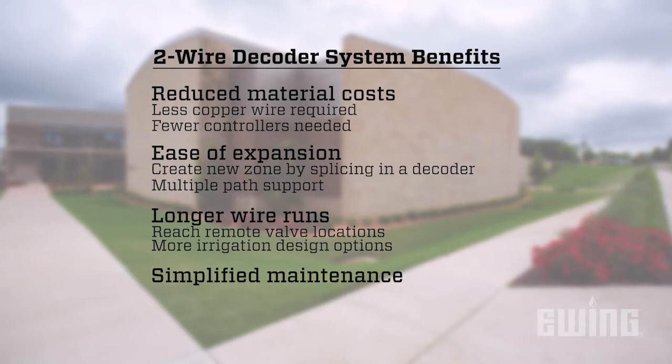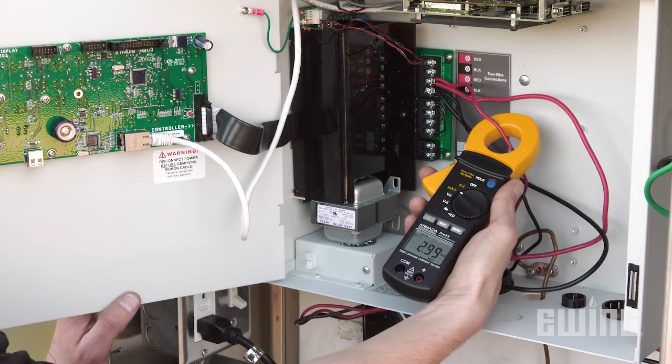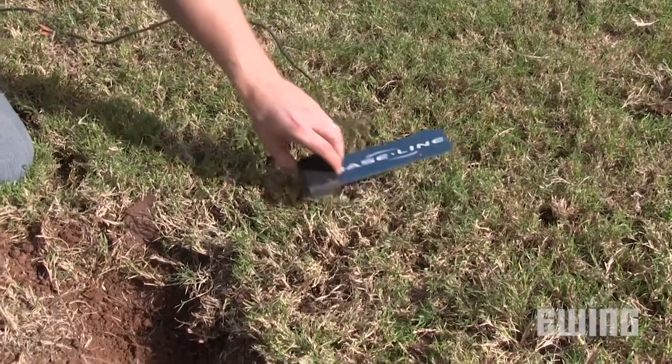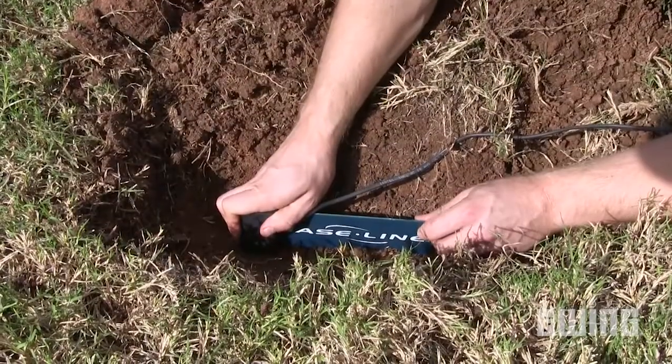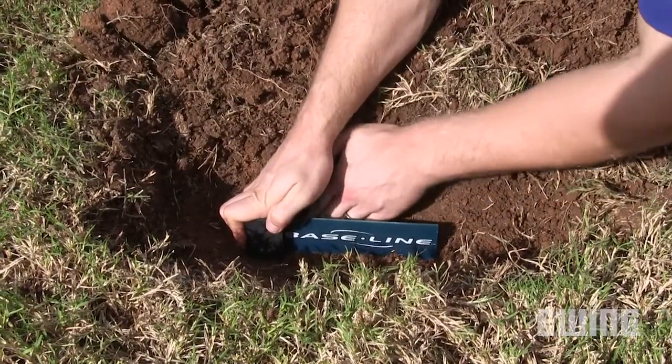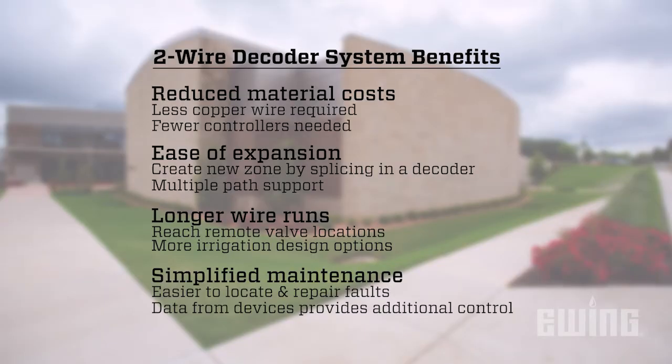And simplified maintenance. Having only one strand of wire to deal with makes it easier to locate and repair faults. Some decoders can also relay important status information back to the controller from devices like sensors, switches, and solenoids. In addition to making smart irrigation decisions, the controller can use this information to send an alert if there is a problem.